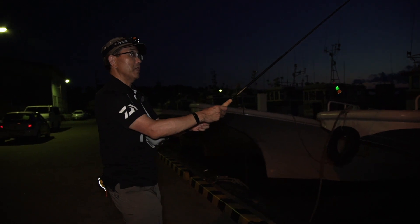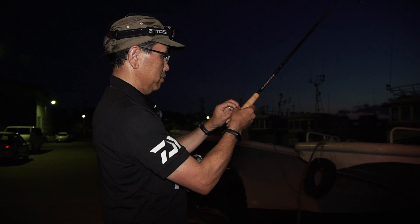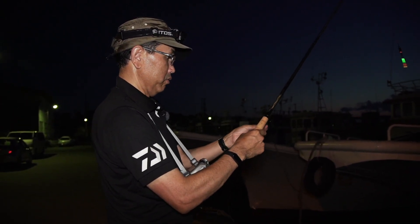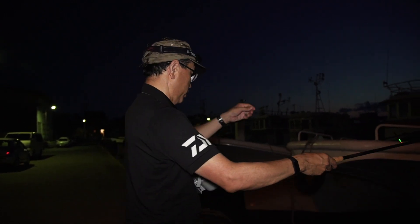It's a little dark, but I'm going to take a look at the time.